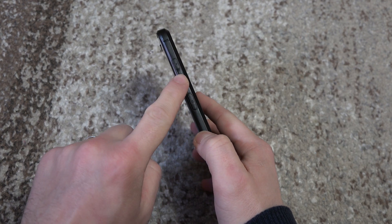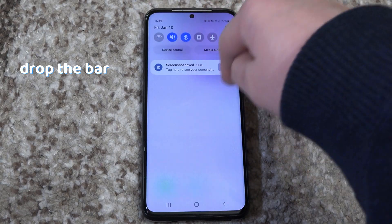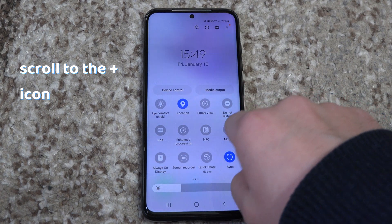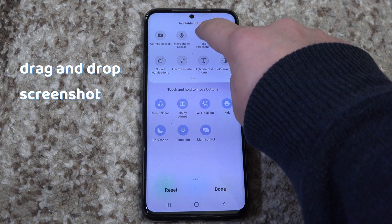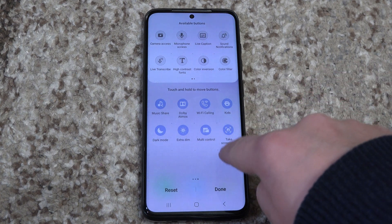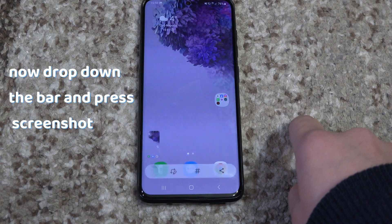Another way is by adding the screenshot button in the bar. Drop down your bar, scroll to the plus icon, drag and drop the screenshot icon if you don't already have it, press done and when you want to screenshot something, drop down the bar and take the screenshot.